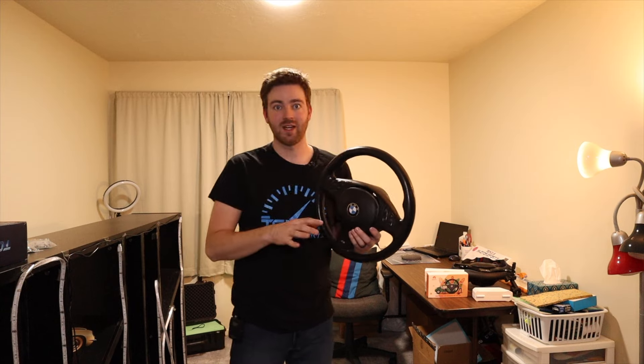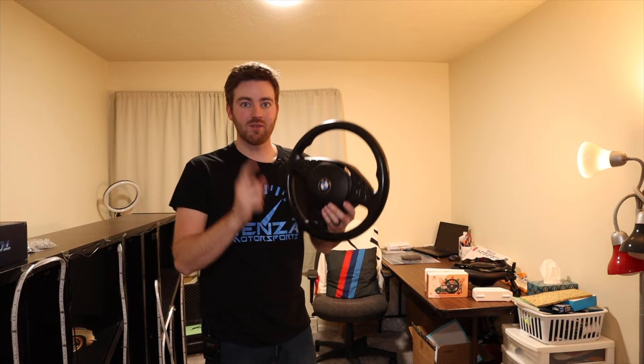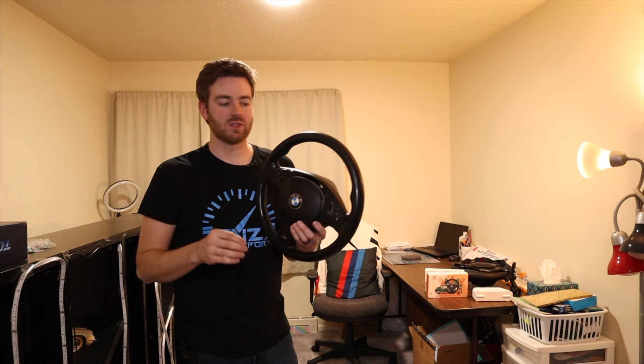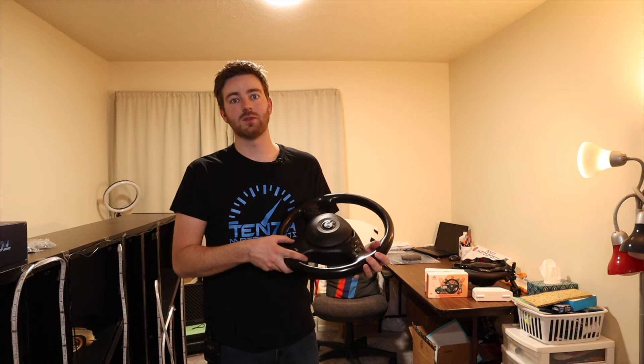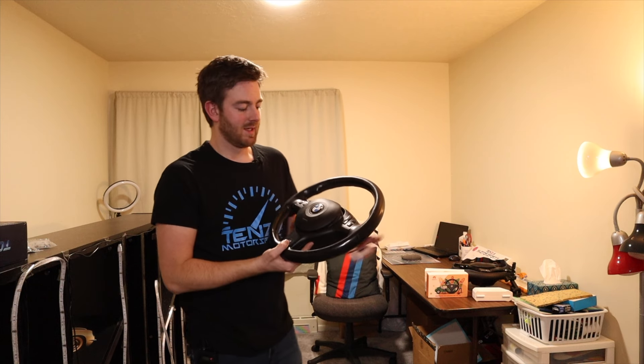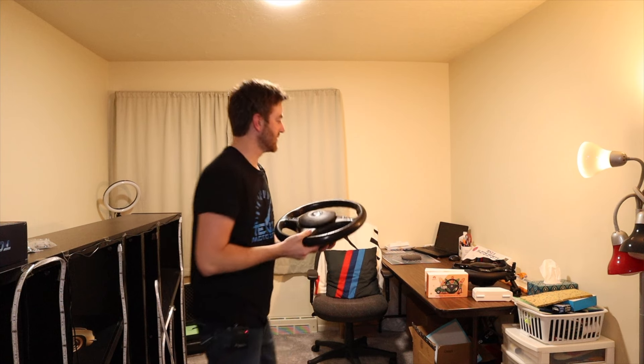Before we get into today's video, if you want to win one of these two steering wheels, all you have to do is be following us on Instagram — tenza underscore motorsports. Also make sure to subscribe to us on YouTube if you haven't already and make sure you like if you enjoy this type of content. So yes, two E46 M3 steering wheels.